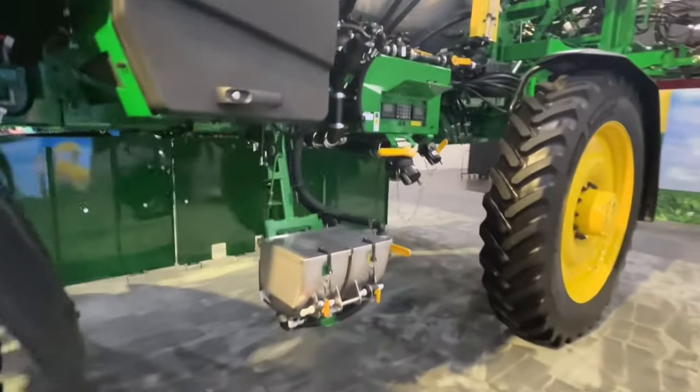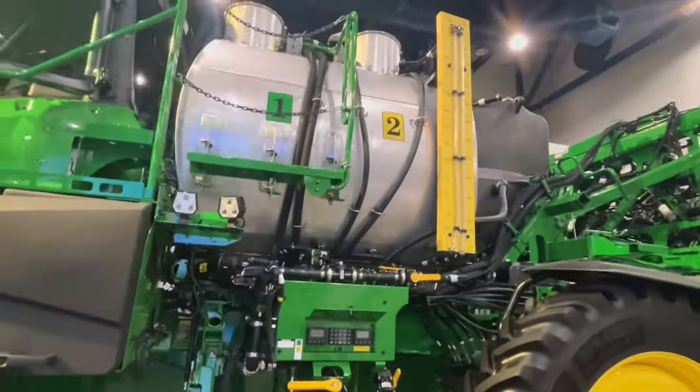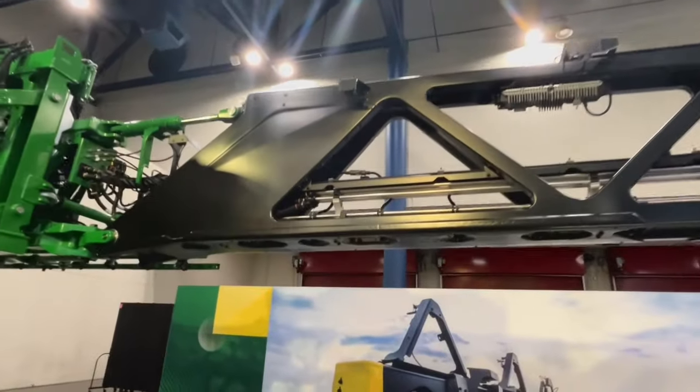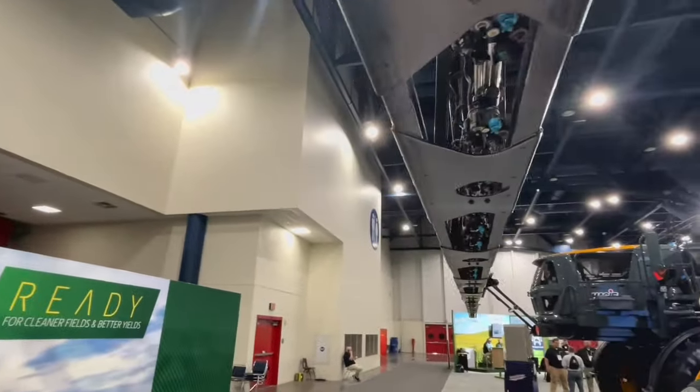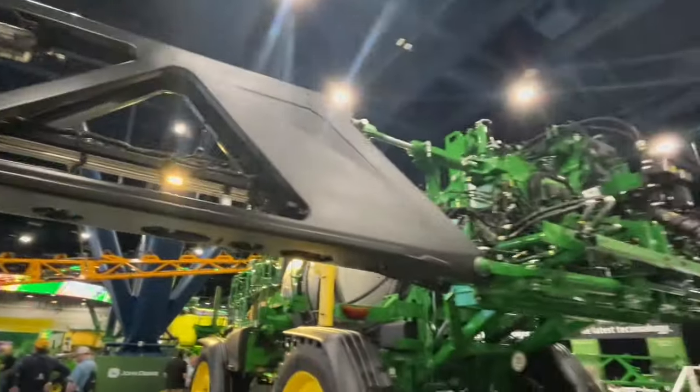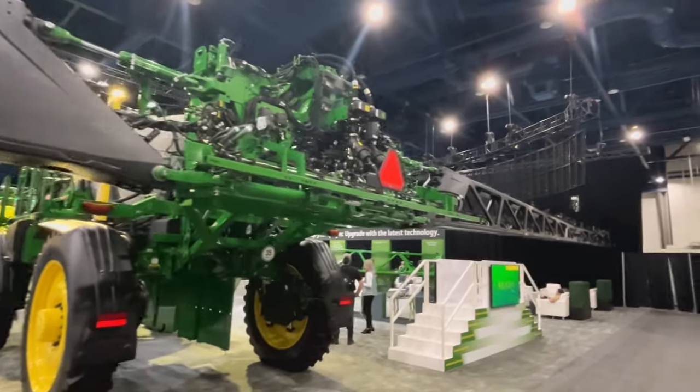The See & Spray Ultimate has two eductors, two tanks, a carbon fiber truss boom with See & Spray cameras, and the ability to make a broadcast application and apply your residual — all while doing a See & Spray application for existing weeds.